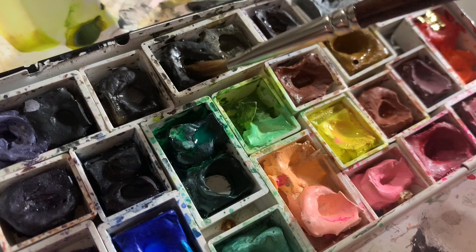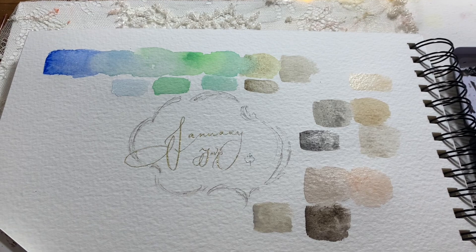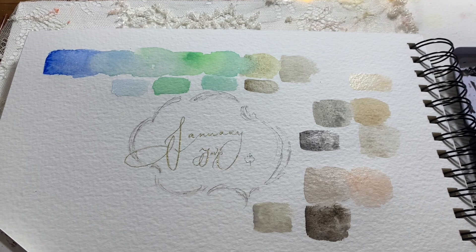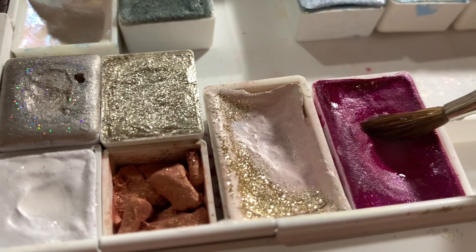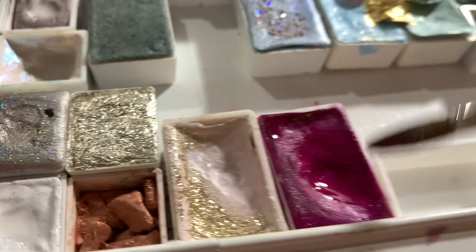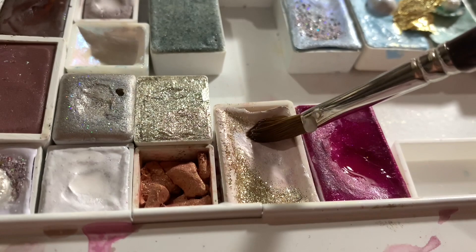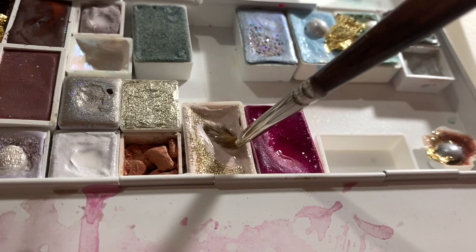The Daniel Smith Van Dyke Brown — and again, you can use these colors and mix from what you have; try to match these types of colors, you don't have to have these specific ones. But this is just showing you some of the kinds of things you can do: mix your ochres with darker browns, mix your granulating black with all of the colors, and see what kind of moody colors you can get.